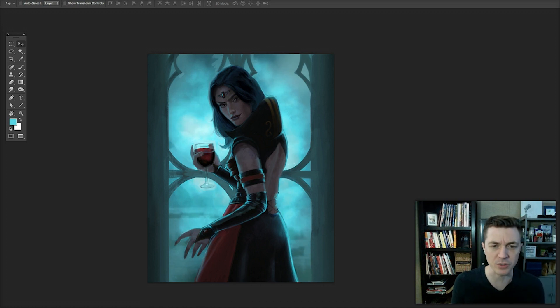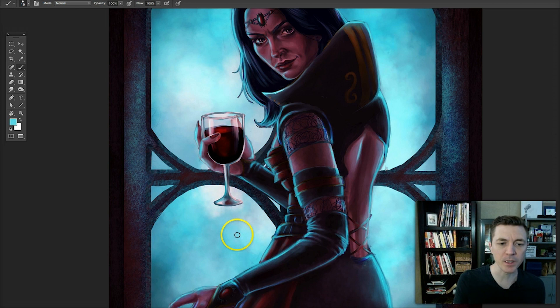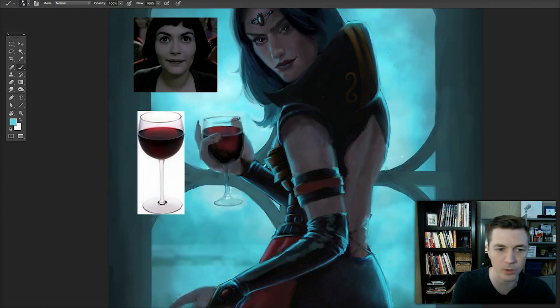One of the other problems is the glass — it's being handled almost like metal down here; it could almost pass for chrome. So we're going to be a little more subtle with the glass and make sure we find some references. I did find a reference of a wine glass on Google. I didn't copy it, but I looked at the way the lighting pattern works in it to understand how it behaves.